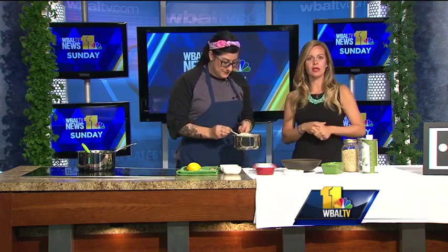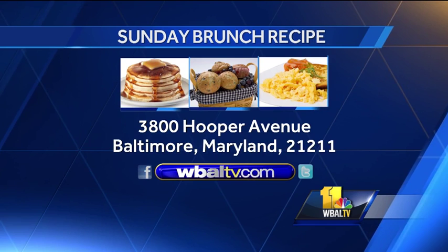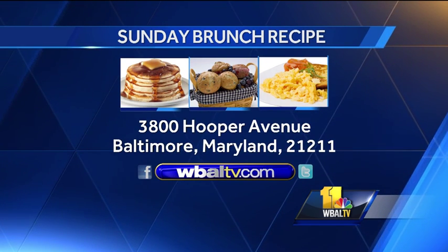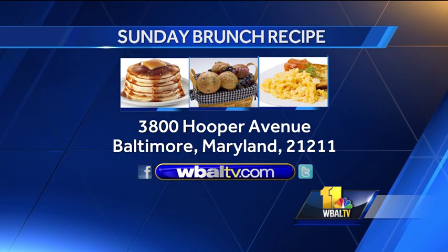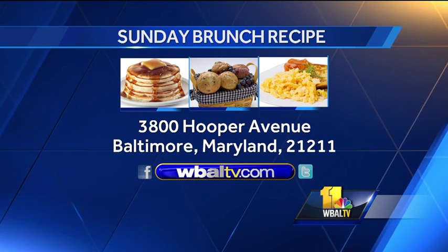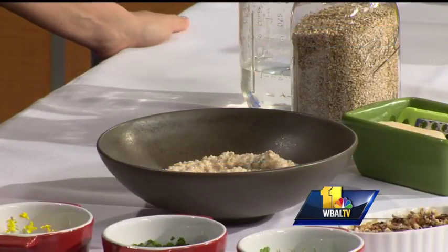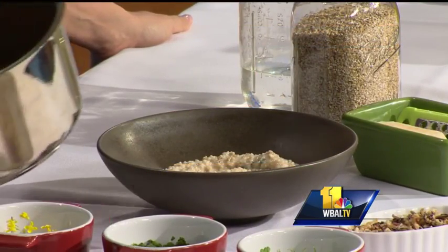Are we going to be plating this up? Let's plate it up. And while you're doing that, if you'd like a copy of today's recipe, you can log on to our website, WBALTV.com, and click on food, or you can send a self-addressed stamped envelope to Sunday Brunch, WBALTV, 3800 Hooper Avenue, Baltimore, Maryland, 21211. Stay with us — we'll be right back with more news in just a moment as we smell this yummy food.